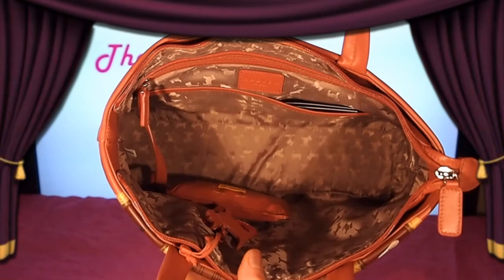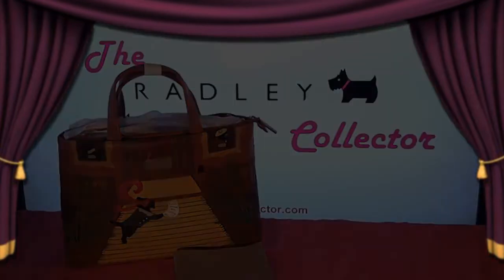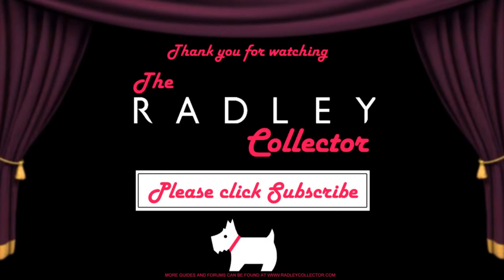The inside of the bag is lined with a mushroom coloured silky material patterned with Radley dogs. As you can see, this bag offers plenty of room to meet most ladies' needs. In conclusion, the Masquerade Ball bag is a great signature edition for 2012. Its detailing and practical features like size and the added coin purse make it ideal for today's handbag requirements. It is also a stunning piece and will look good on any lady's arm. Thank you for listening to our review — we hope you've enjoyed it and please look out for more in the future.